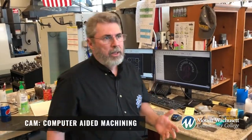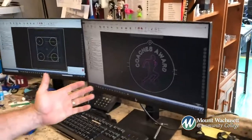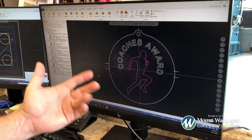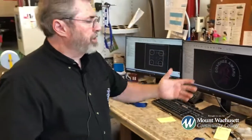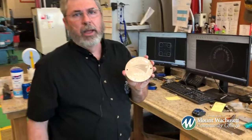Part of CNC programming and machining is actually running a CAM software. CAM stands for Computer Aided Machining. What I have in front of me right here, this CAM software is called MasterCAM. What the students actually did for this particular project right here — this is an award for our track team — they actually drew this particular part out and applied a cutter path to it. Once the cutter path is applied to it, you can actually machine out a part similar to this right here.